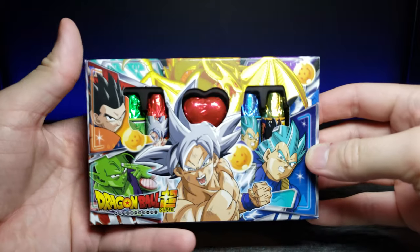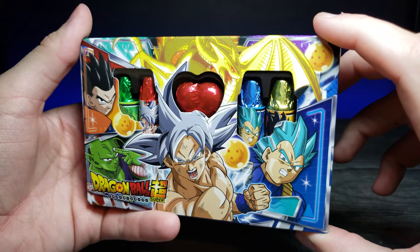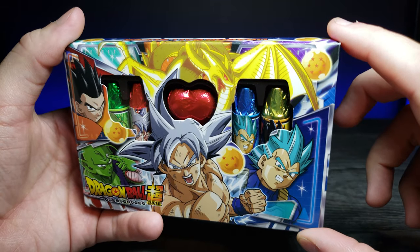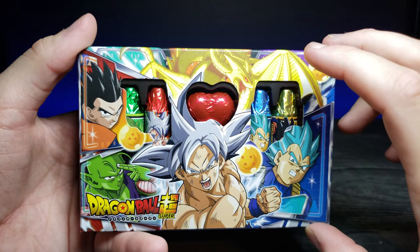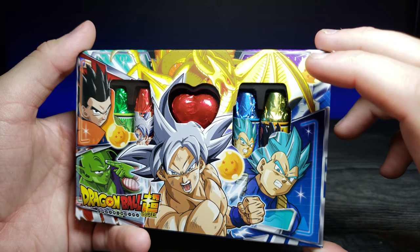If we zoom in on the packaging real quick, this is kind of why it caught my eye — the popping colors on the package. These kind of look like Crayola crowns to me, and I'm kind of wondering about their design choice, but I'm hoping the chocolate is going to be really good.